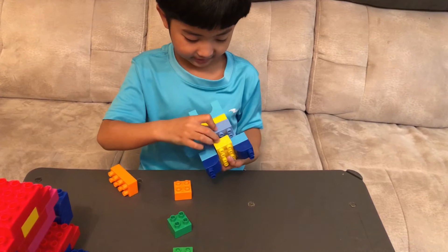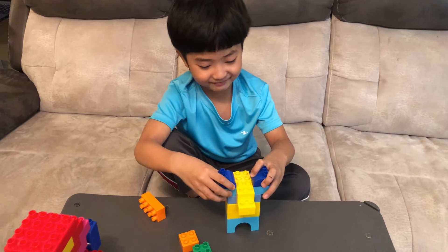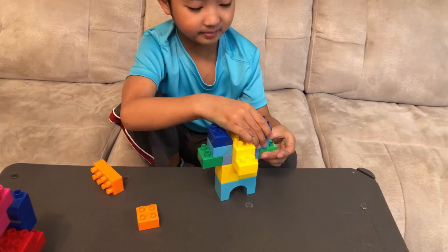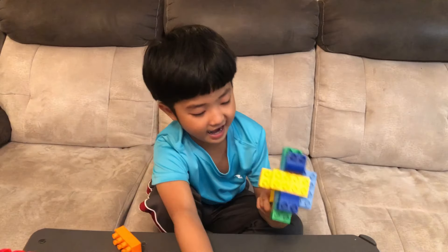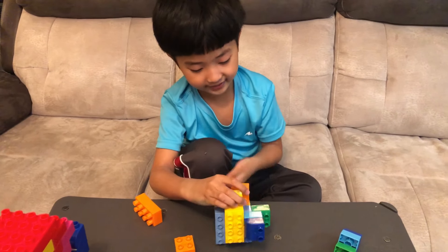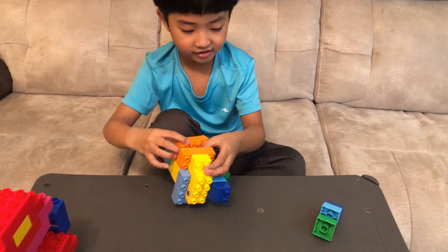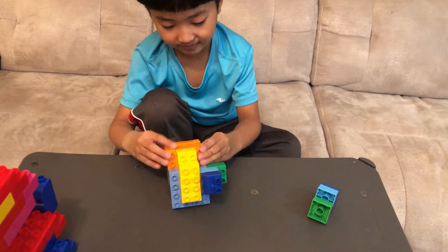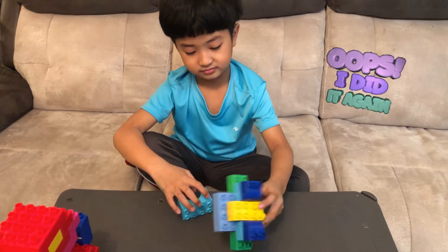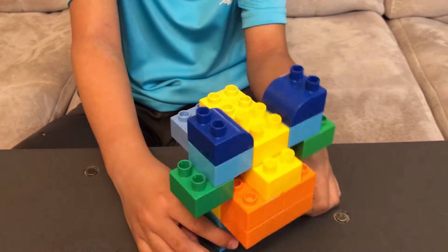Oops! We're now attaching them again because I just broke it. And the ears — I mean the hands will be attached to the ears, but they're not going to attach. Let's just put it later because we're doing this first. One, two — and this is the shell. We need to attach. Oops, sorry. We're now done. This is Wartortle!